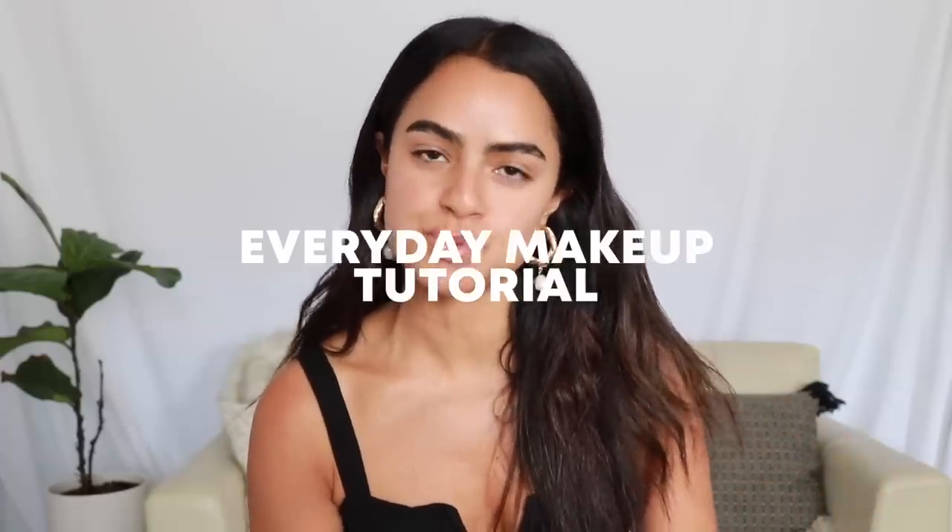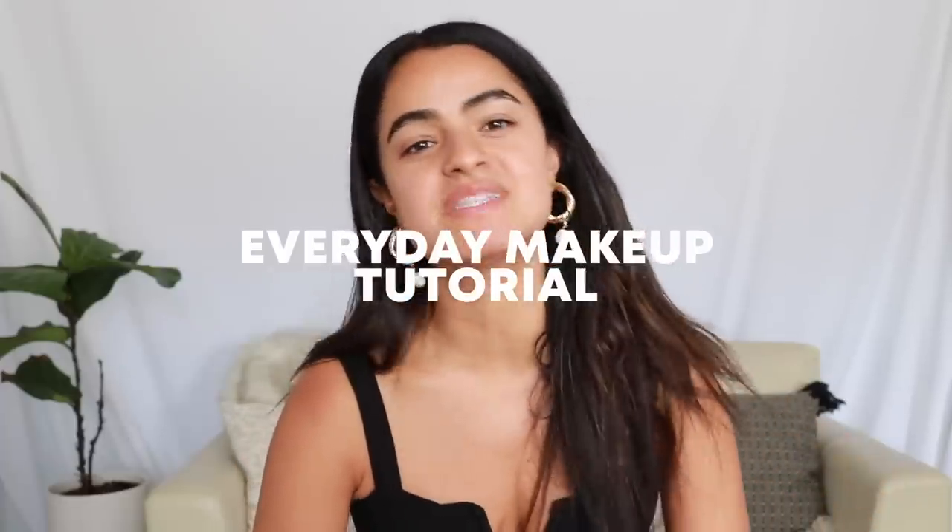Hi guys! Today I thought it'd be really fun to do an everyday makeup tutorial because it's been a really long time since I've just sat down and done a normal makeup tutorial. I've been doing get-the-looks, couture looks, and a lot of fashion lately. So I just wanted to update in the makeup realm and share some really cool products.